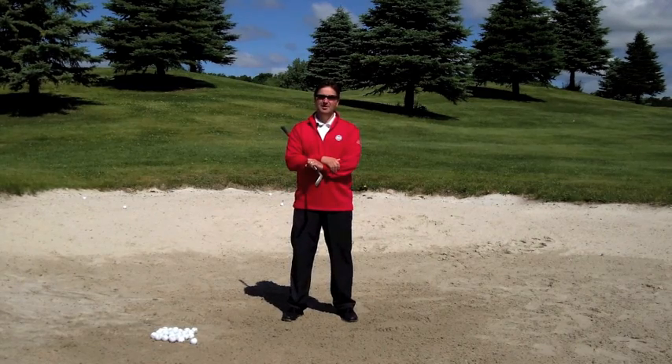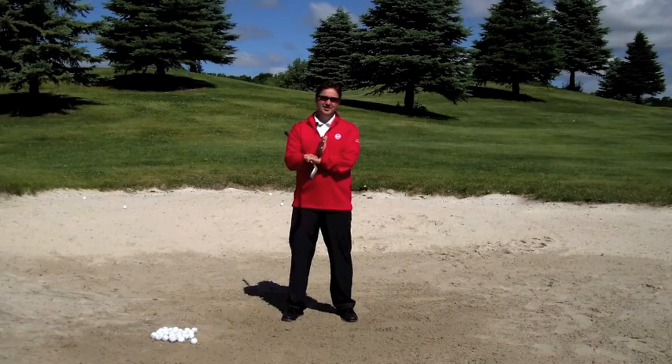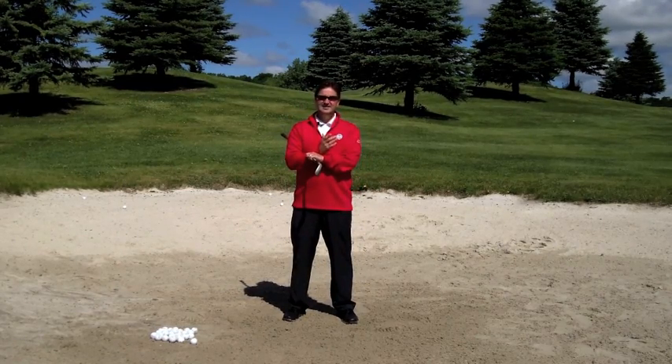In today's video I want to talk to you about being a more consistent bunker player. No matter what you hear from a touring professional when they say that the bunker shot is the easiest shot in golf, statistically it is not. It is the toughest shot for most amateur golfers. So what I want to cover is getting set up, working on an easy drill to get you more consistent, and then controlling the distance.